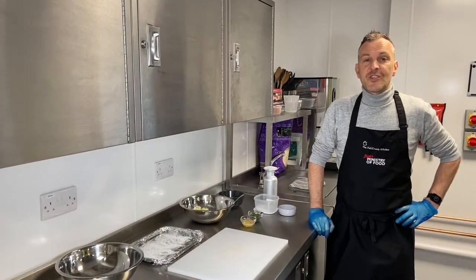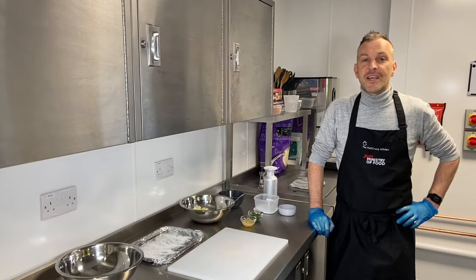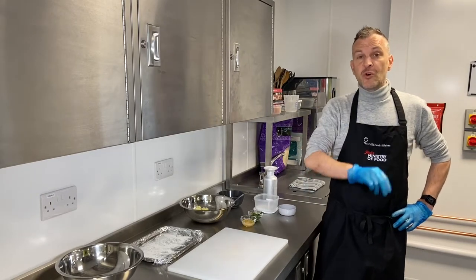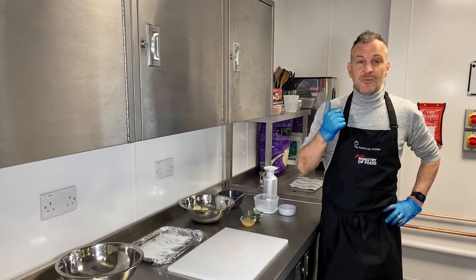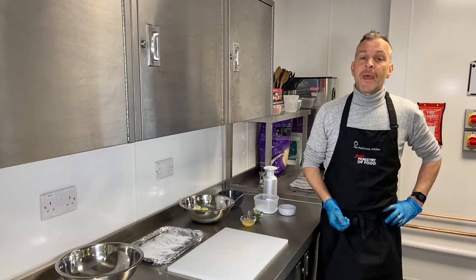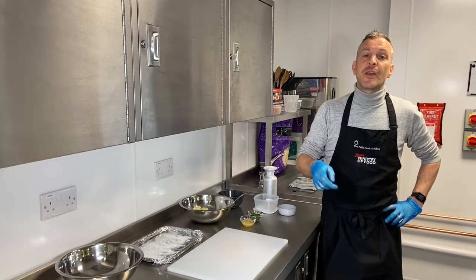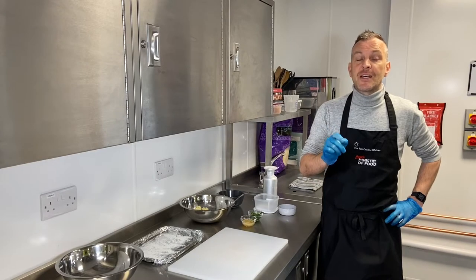Hi guys, it's Chris from the Fulcrum Kitchen. Today I'm going to be showing you how to make a really simple little fish cake. The government recommends we have two portions of fish a week, one of which should be oily — something like herring, sardines, mackerel, or salmon. Fish is good for you; the reason we go for oily fish is it contains omega-3, which obviously has its own benefits.